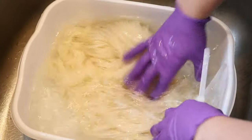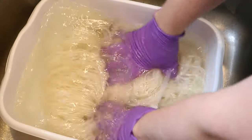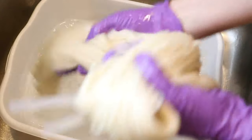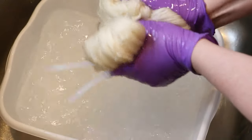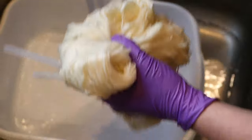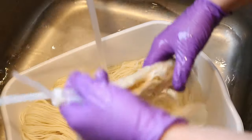I pre-soaked some Knit Picks Wool of the Andes worsted weight yarn and Knit Picks Stroll worsted weight yarn in plain tap water at room temperature for over an hour, and now I'm going to carefully place it inside a shoebox plastic container — this is where I will eventually add the bean extract and let it sit for a couple of days. When I did my alum mordant I used a hot technique. Later that day I went to try to dye some yarn with avocados and was a little perplexed by the results.